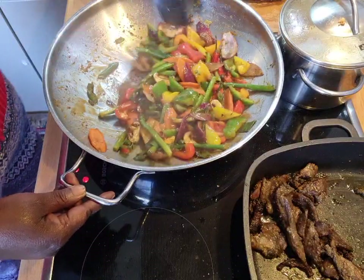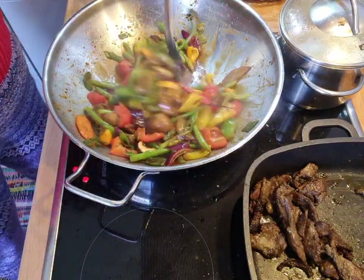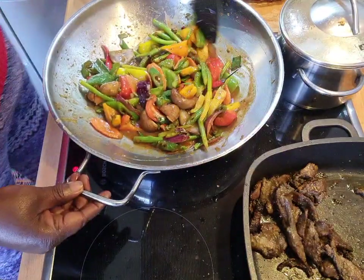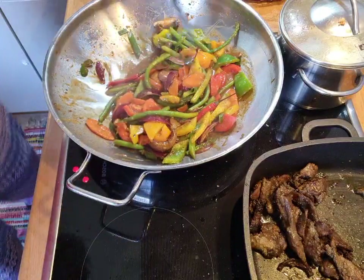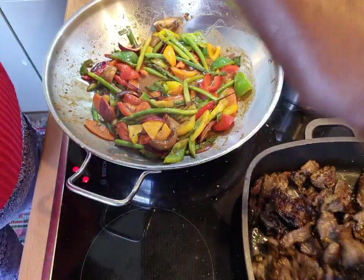Look how lovely. Look at that — lovely, lovely, lovely. Coming in now, coming in very nicely. So now I want to get the meat and add it in.